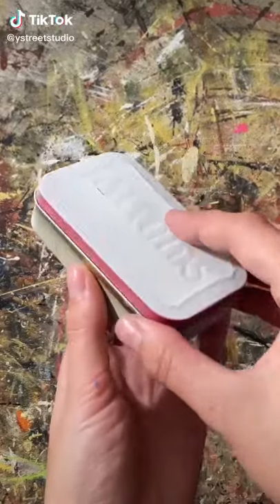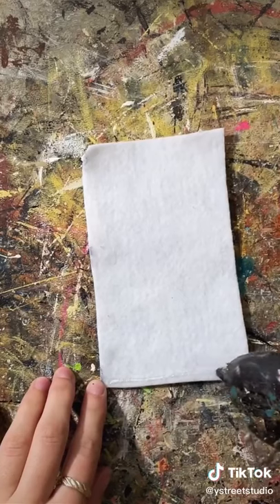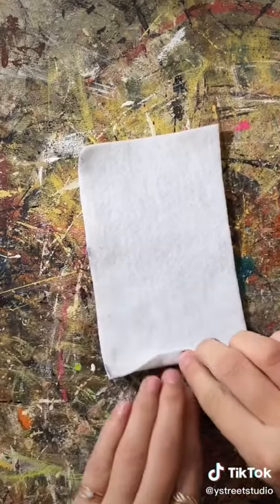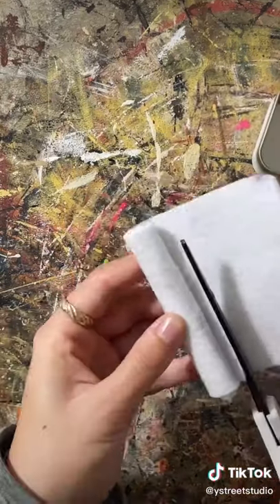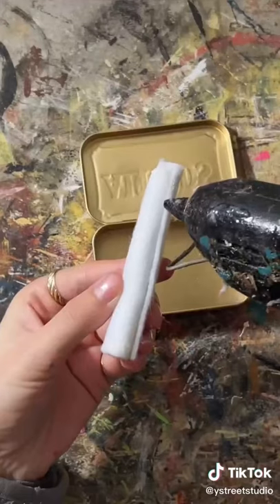I made this travel jewelry case out of an old Altoid tin. I have a million of these tins — I don't know if I collected them myself or if someone gave them to me — but nevertheless, I'm going to start a series where I transform them.